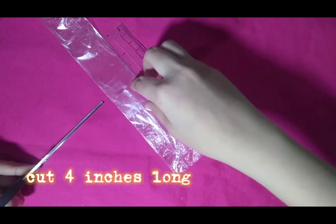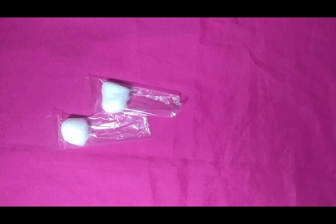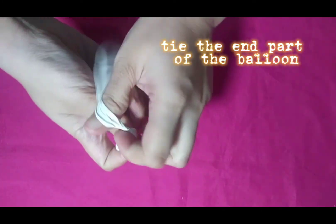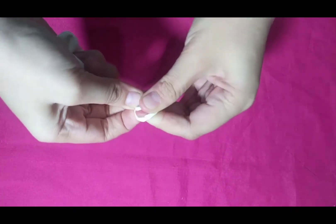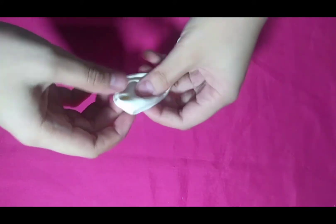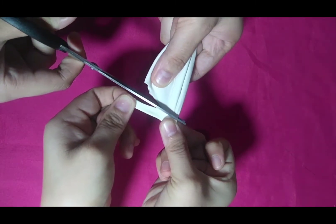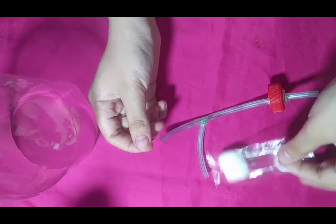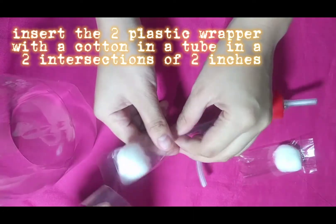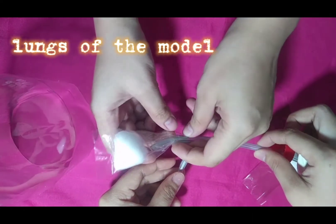The next step is we cut a 4-inch length of plastic wrapper and insert the cotton inside. This plastic wrapper serves as the lungs of the model. Next, we tie the end part of the balloon. Then we cut the upper portion of the balloon and insert the plastic wrappers into the two intersections of the two-inch tubes. These serve as the lungs of the model.